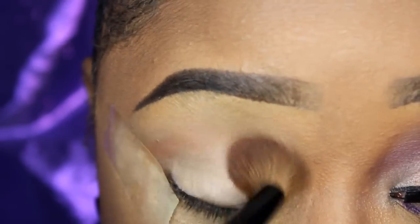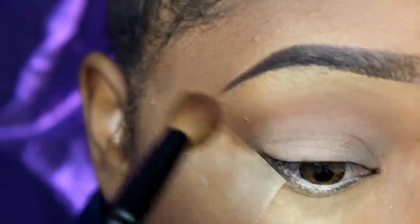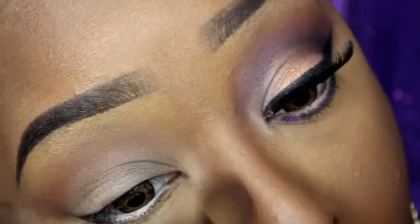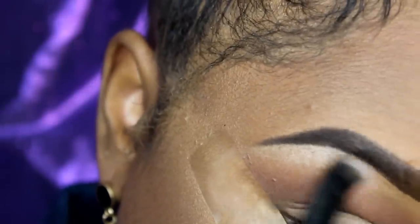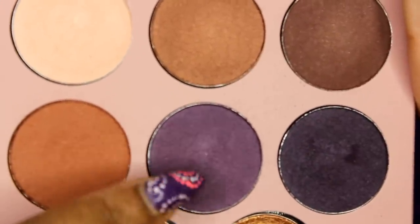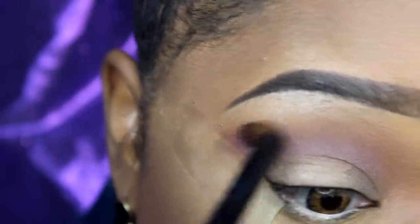I'm going to go in with this reddish brown in the palette and use that in my crease with a big fluffy blending brush. But here's the trick — I'm going to contour my nose and drag that color down my nose as well. Next I'm going to go into this cream color in the palette and use that as a brow bone highlight with a big eyeshadow brush, I think from ELF, and blend that all together. Then I'm going to take this purple and put that in my crease with a smaller blending brush — we're just creating a transition right now.